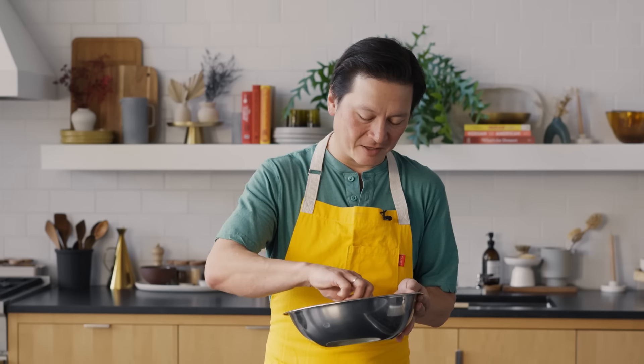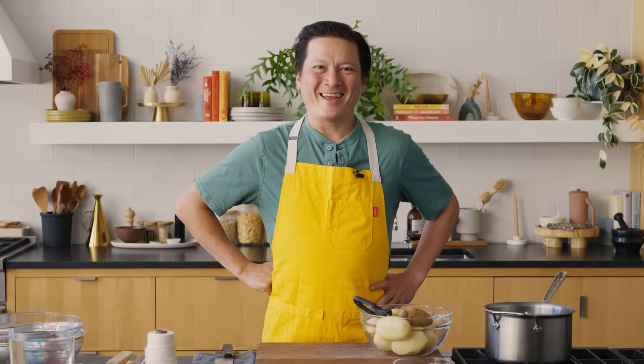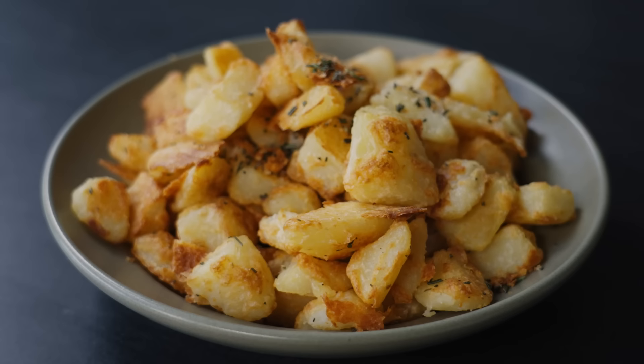I'm gonna taste a little... oh wow, that's crunchy. I don't know how well you can hear it but it's pretty crunchy. Hey, it's Kenji Lopez-Alt and today we're gonna make my extra crispy Parmesan crusted roast potatoes.